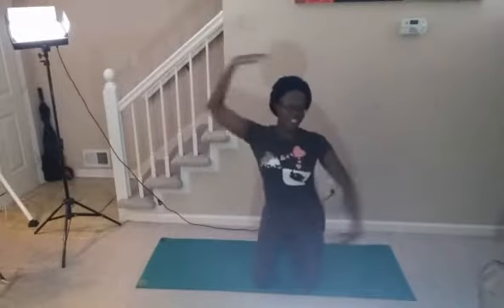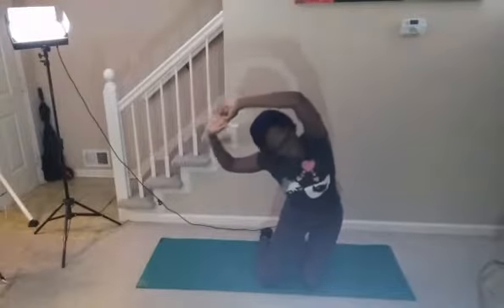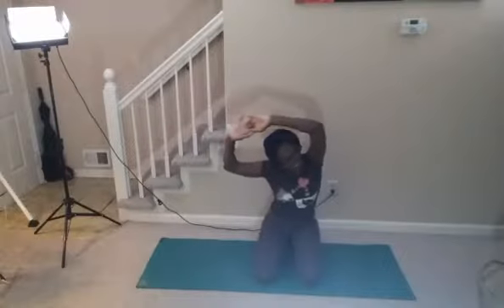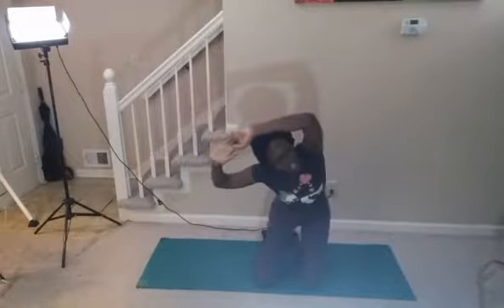I want to go to a scene like this and do some 'oh look at me' stretches. I stretch my hip.